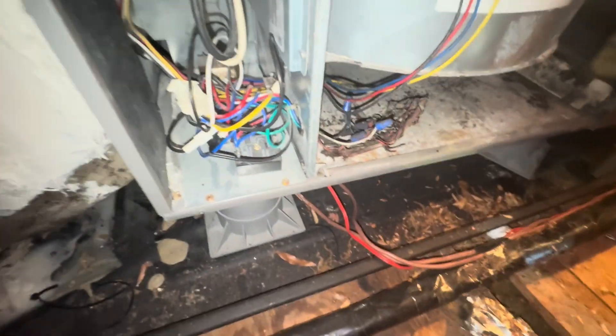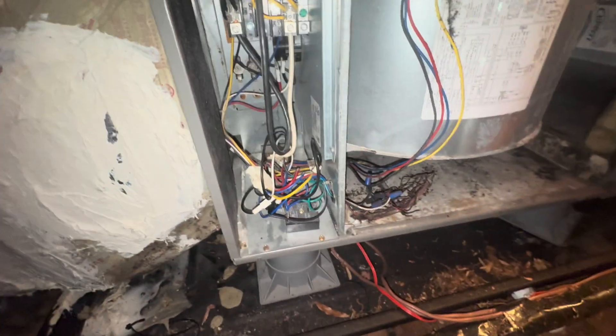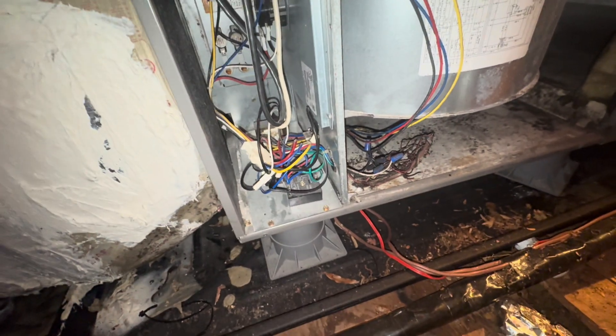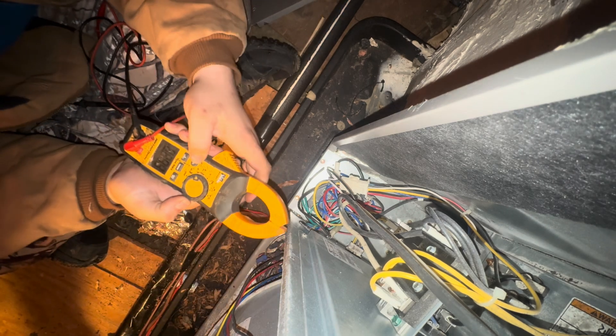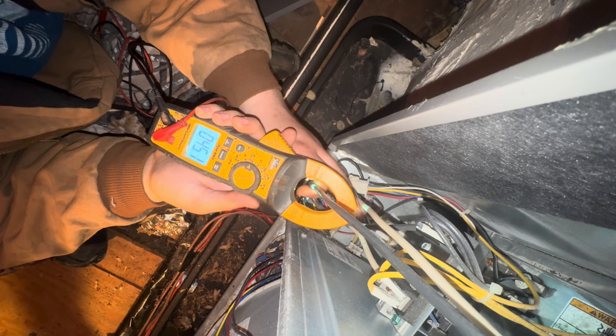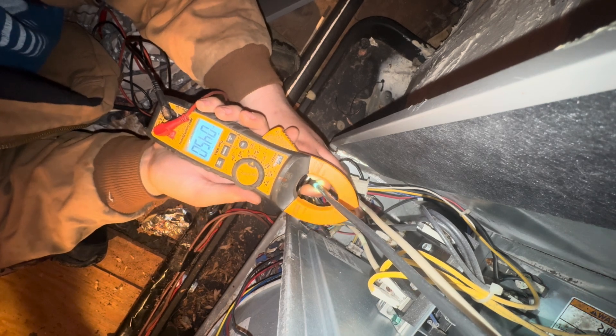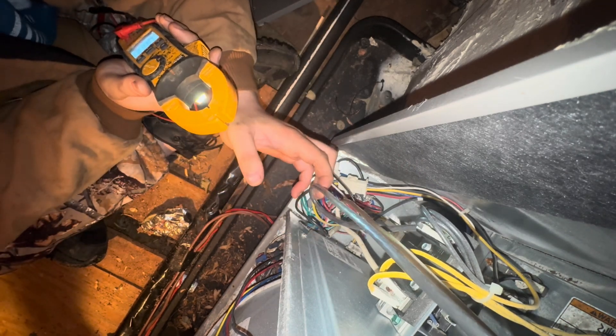Called out to a no-heat call. It's 59 degrees in the house. It was set to 63 — it was set higher but it kept tripping. Let's see why these strip heaters are not engaged. Making sure they're not running... they are. They're pulling 45 amps. You'd think that would heat the house up.